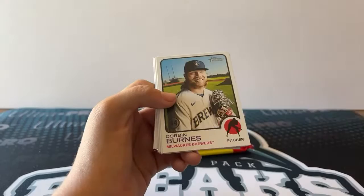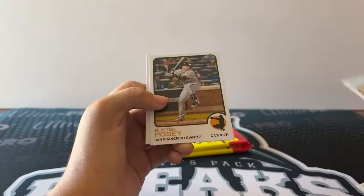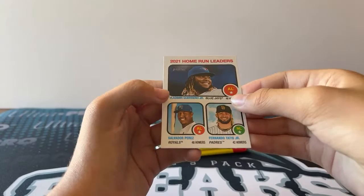Moncada. Goodrum. Burns. Melanon. Zimmerman. We got a Joe Barlow New Age Performers Rookie Card. Posey. And a triple — Guerrero, Perez, and Tatis. So we need to do a random for that.